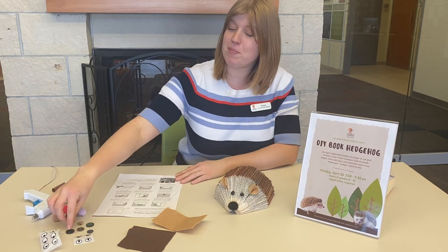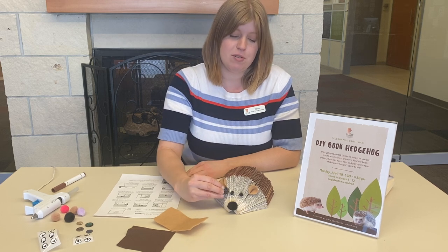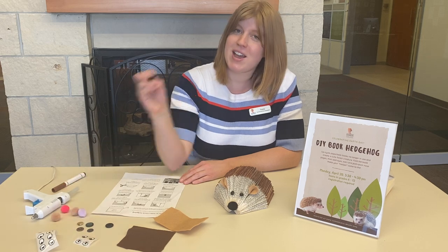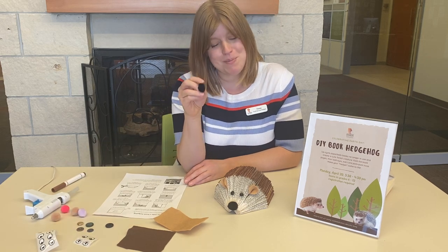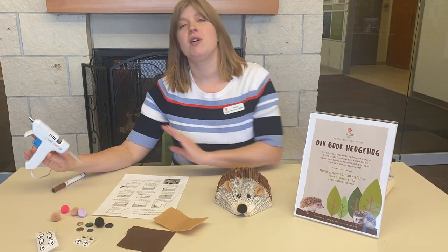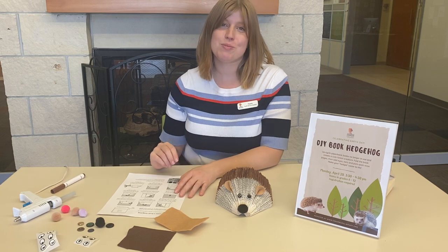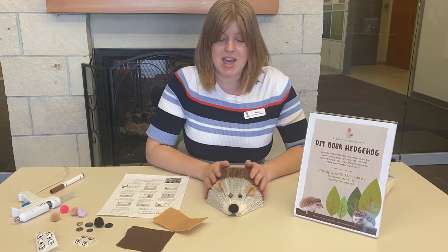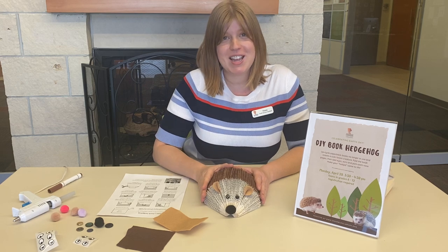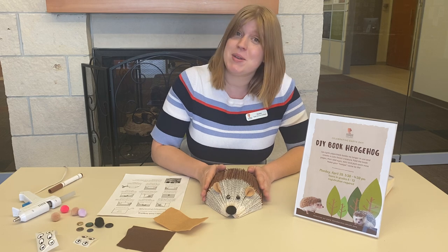If you have buttons at home, they make great eyes — that's what I did for him — or googly eye stickers. The last touch was a small pom-pom nose that I hot-glued on. You can use a hot glue gun or Elmer's glue. Definitely ask your parents before you get all the supplies out, and happy Earth Day!